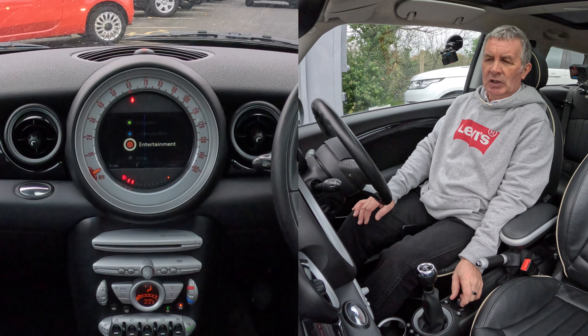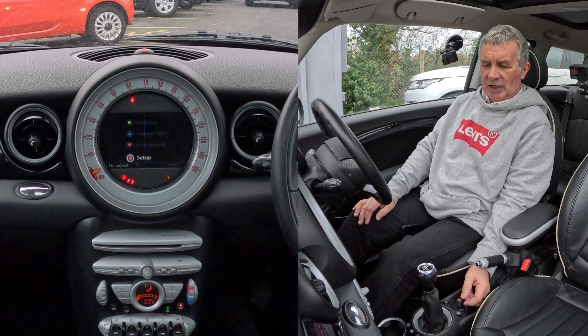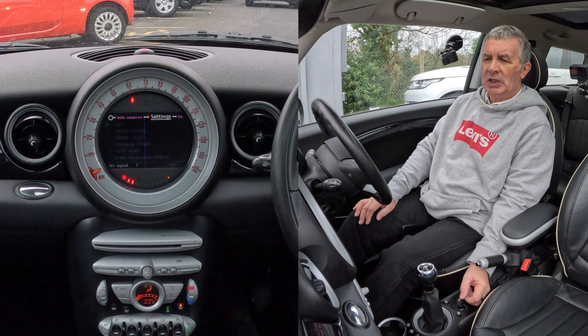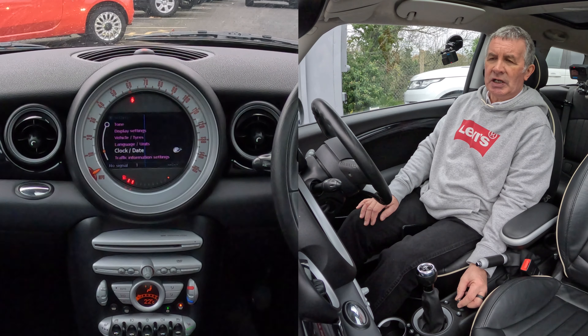If I click on the home here, you've got the entertainment system. If I knock it down you're then on Setup, so we'll go to Setup, click on Setup, and then knock it down again and start turning.